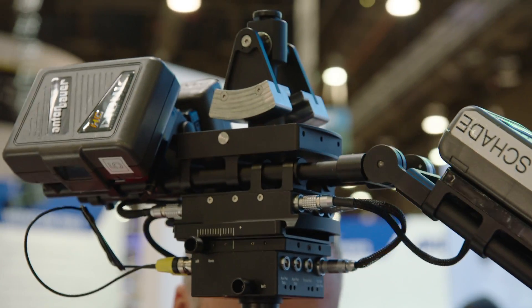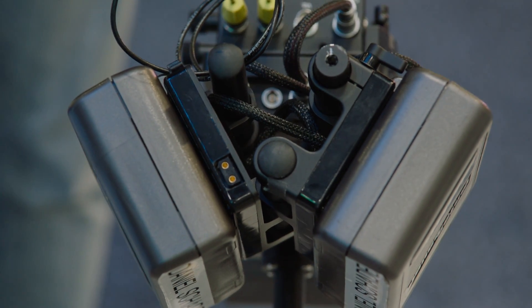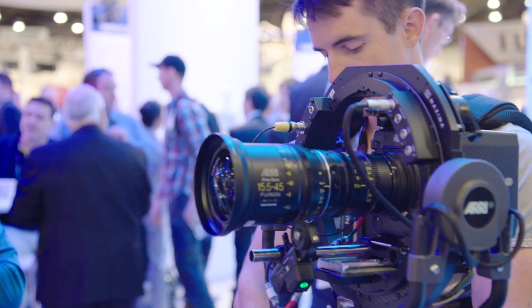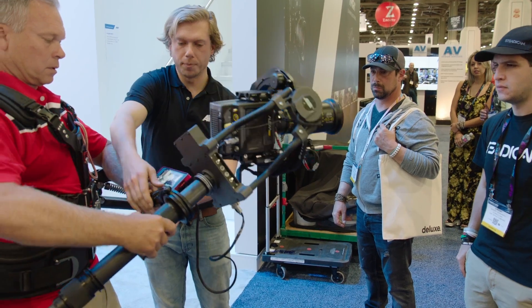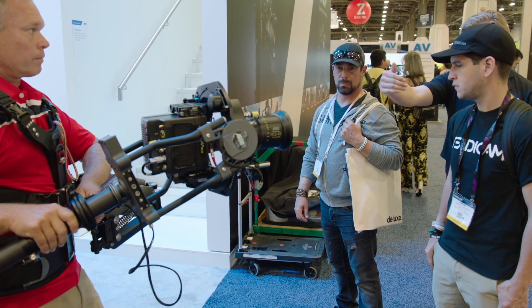The other advantage of the hot swap and high capacity wiring is you can use quite small batteries, which keeps the overall weight of the system extremely low. The idea about this setup is to be as agile as possible, so we try to keep the rig compact, short, and light to give you every freedom to catch the shot as fast as you can.